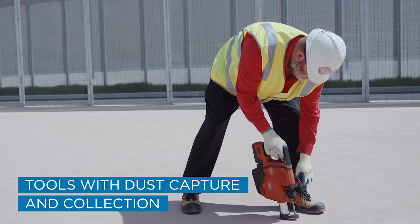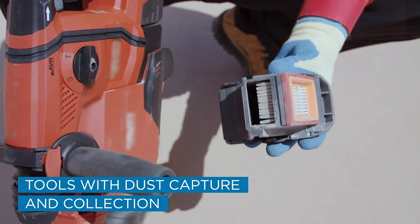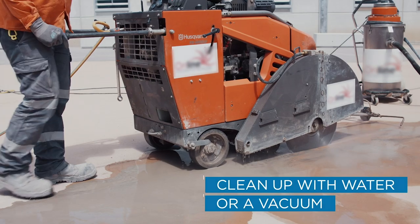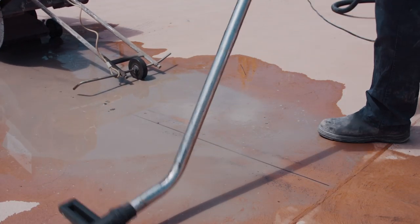Other things you must do: use adequate ventilation systems, use tools with dust capture and collection, no uncontrolled dry cutting — you must wet materials down, clean the dust up with water or a vacuum, and conduct regular air monitoring and have health checks to confirm that everyone at your workplace is working safely.